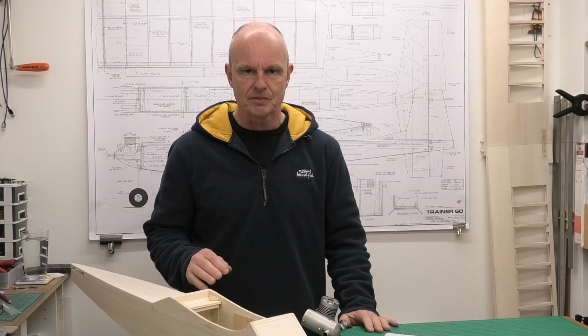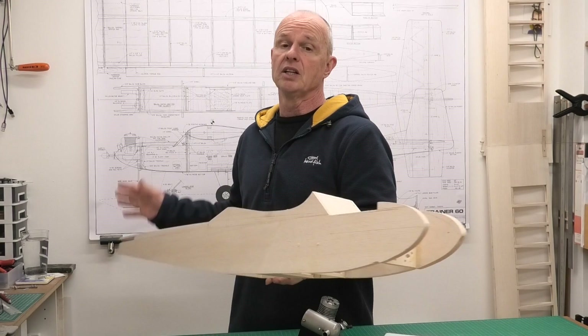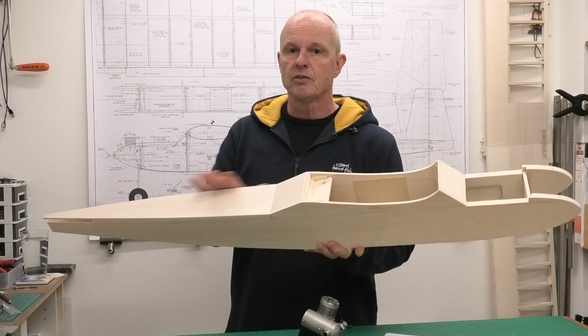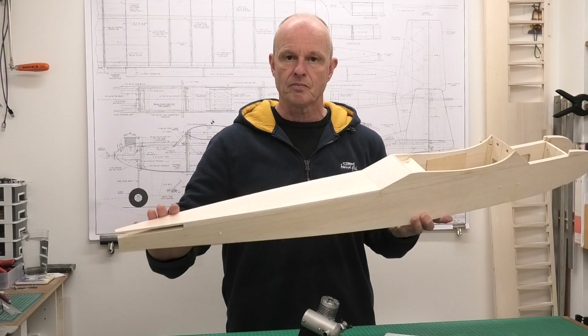Hi there, welcome to this build of a Great Plains Trainer 60. In the last video I was working on the wings and we've got those more or less completely finished now. They just need a little bit of profiling and sanding but essentially they're finished. Previous videos we've been working on the fuselage, then we stopped to fit the wings. Now we're back onto the fuselage and we're going to get this finished ready to start profiling it, shaping it, and also fitting on the tailplane and the fin.